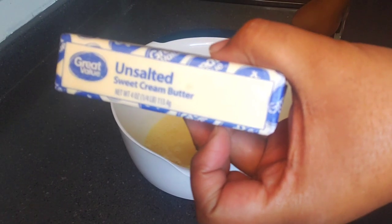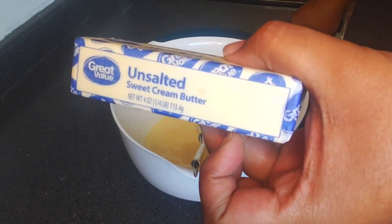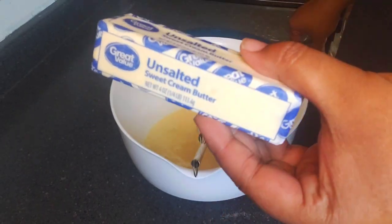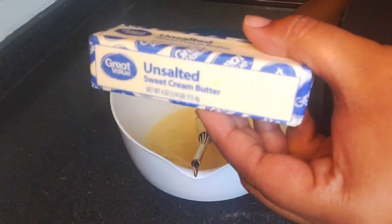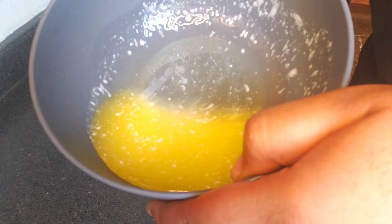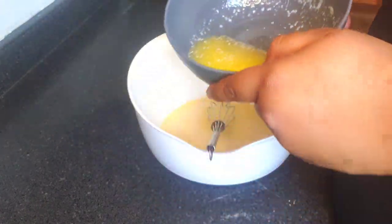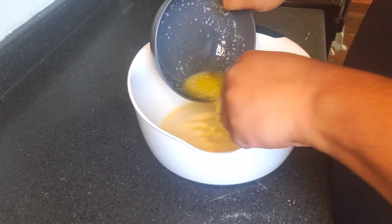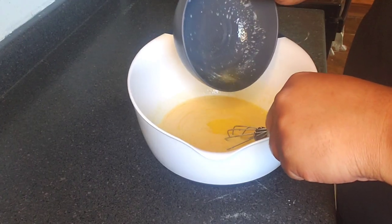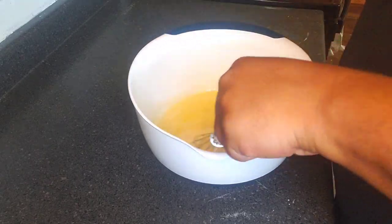We have unsalted sweet cream butter — we're gonna go in with one third cup of melted sweet cream butter. Once you melt it, you want it to be slightly cool; you don't want it to still be too hot. We have our slightly cooled one third cup of unsalted sweet cream butter, and we're just gonna pour it into our mixture. You don't want this to be warm because it'll cook your raw egg and you don't want your eggs to scramble.